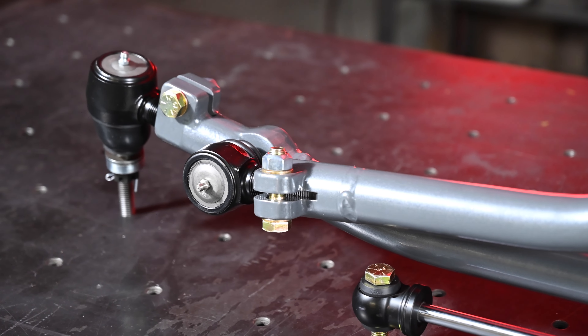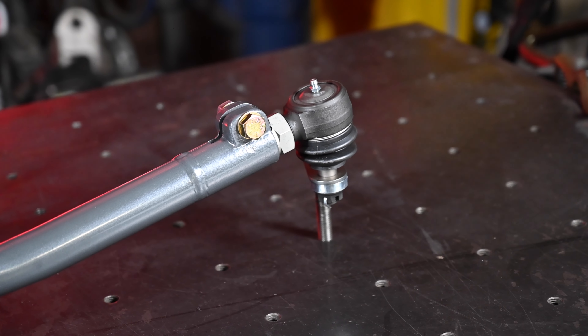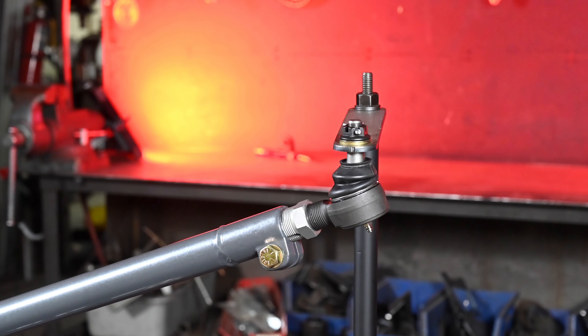The tie rod and drag link have heavy duty metal-on-metal tie rod ends with an oversized one inch shank. These tie rod ends are way more durable than their stock counterparts, ensuring longevity of your steering linkage.